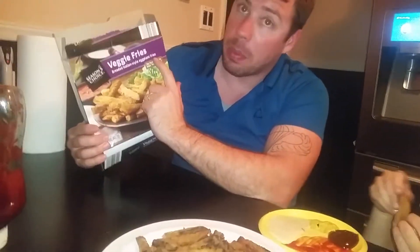Season's Choice Veggie Fries — breaded Italian style eggplant fries. Perfect way to enjoy your veggies.